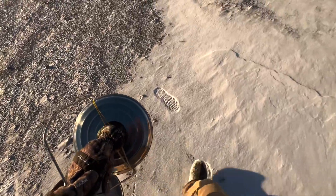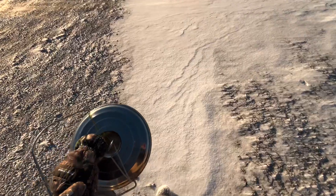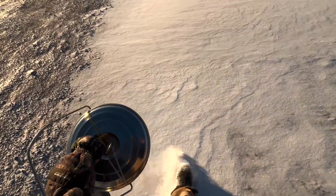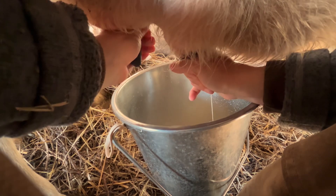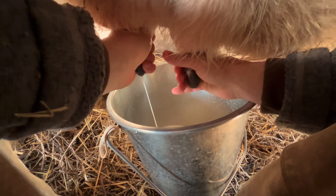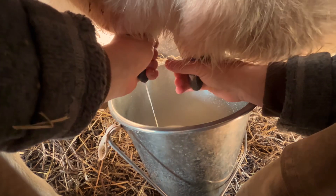They're well cared for. My girl Honey shows up every day with fresh milk for me, so I venture out every morning with my bucket through the snow. It is truly magic. I've been doing this for years now and it never gets old. She is amazing and the absolute queen of the farm.